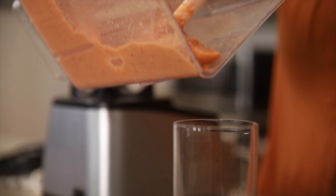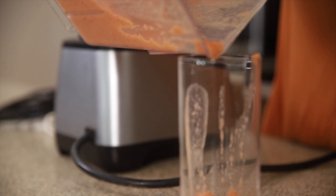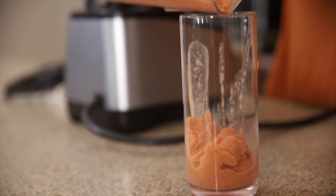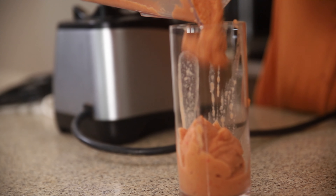Now all that's left to do is drink up. This is a very thick smoothie, so I highly recommend using a spoon to scoop it into your cup, or else it will go everywhere. It's also the perfect texture for a smoothie bowl if that's more your thing. Fruity, fresh, tangy, spicy, sweet — the perfect summer sip.